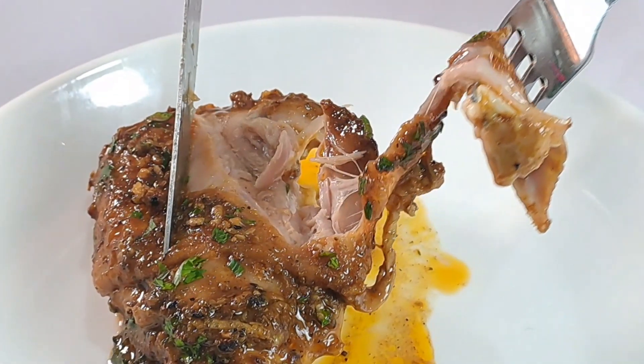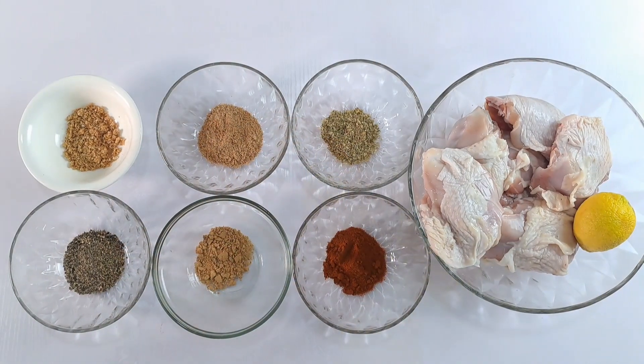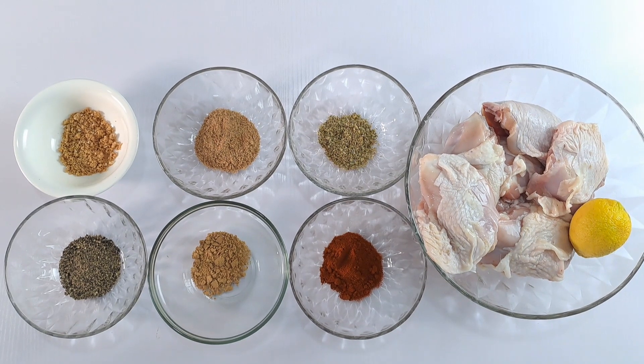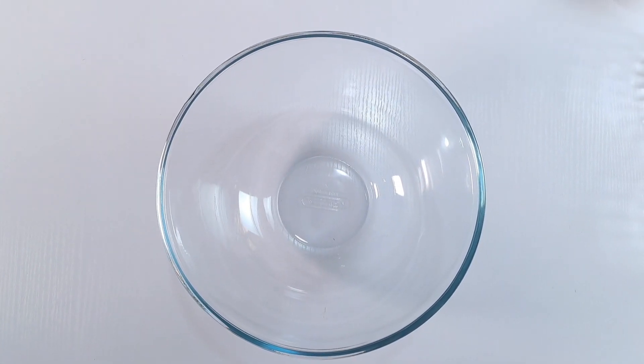To make this dish, first preheat the oven to 400 degrees Fahrenheit and proceed to the next step.